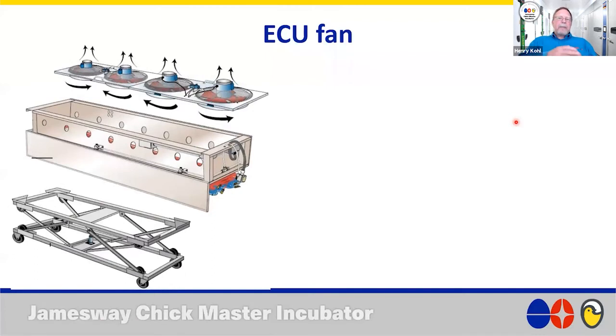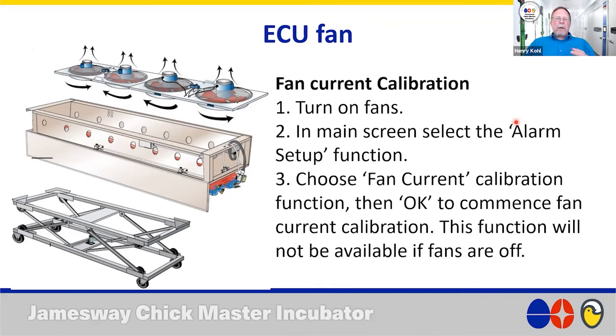For the ECU fan — make sure the two center fans are rotating in the clockwise direction and the outer fans in the counterclockwise direction. Even though they rotate differently, all fans should be blowing towards the ceiling. If you have fans blowing into the ECU, that's a red flag. If you change a fan motor, we recommend doing a fan current recalibration: turn on the fans, go to the main screen, select the alarm setup function, choose fan current calibration, click okay, and let it complete.